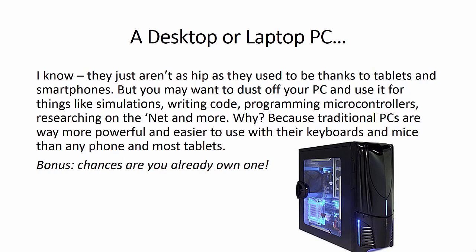A desktop or laptop PC. I know they just aren't as hip as they used to be thanks to phones and tablets, but you may want to dust off your PC and use it for things like simulations, writing code, programming microcontrollers, researching on the internet, and more. Traditional PCs are way more powerful and easier to use with their keyboards and mice than any phone and most tablets. And there's a bonus — you probably already have one lying around.